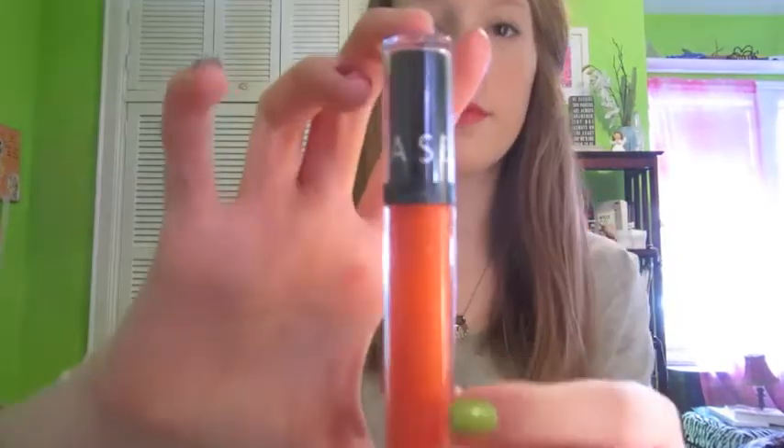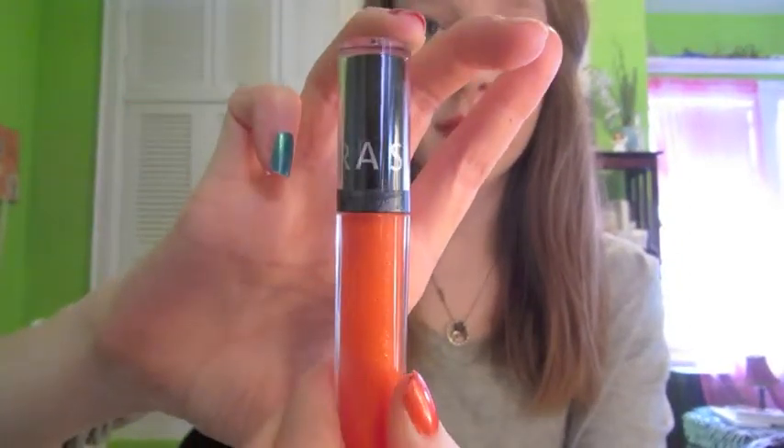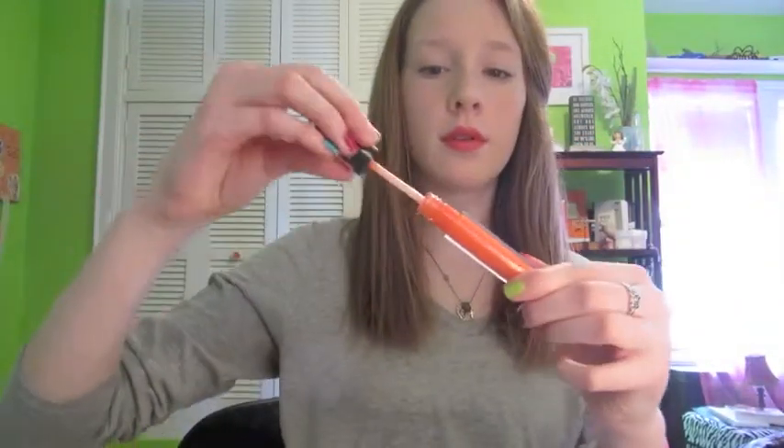Then I'm going to take another Sephora gloss — this is an orangier color but still the same kind of shimmer. You can definitely see more little flecks of glitter in this, which I do like for the summer. This just adds more orange tint to the peachiness of that lipstick. It's a really fun look, especially for the summer.